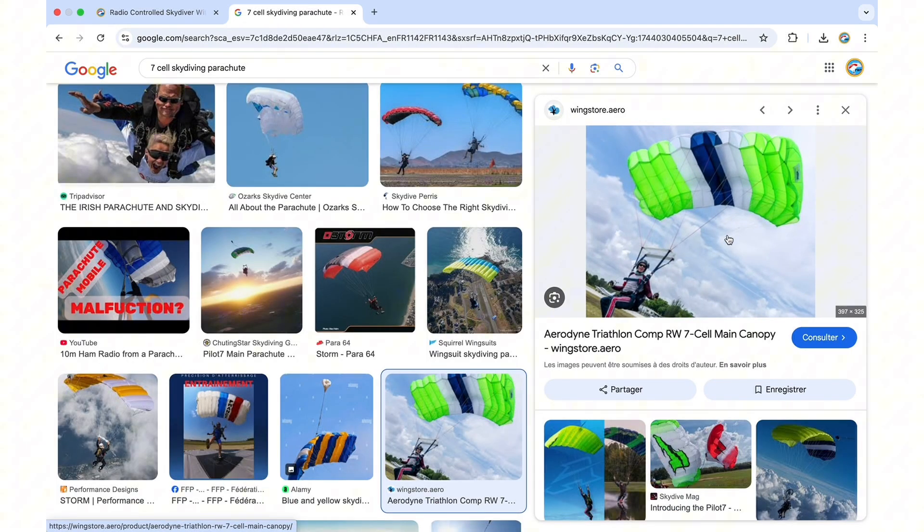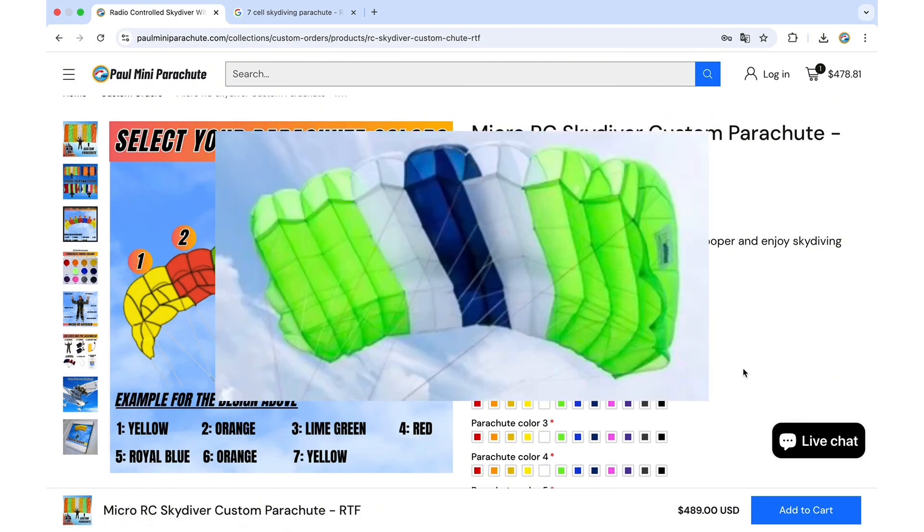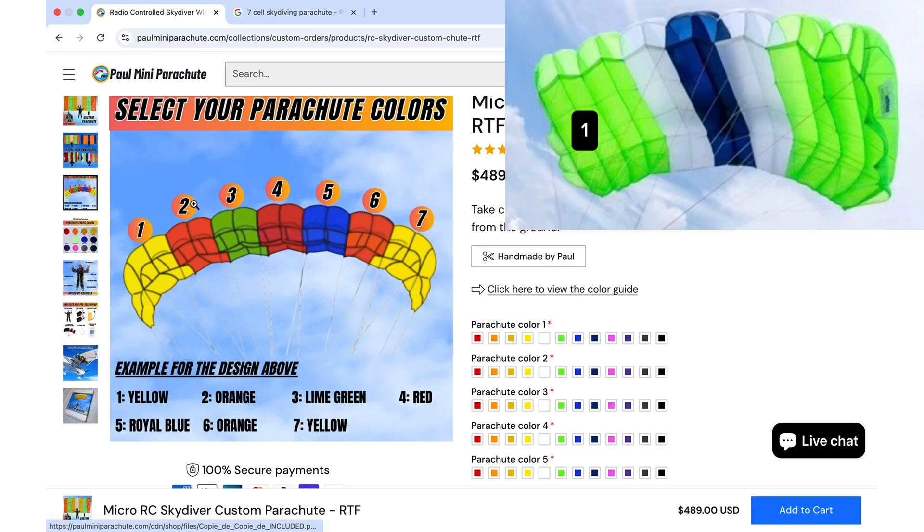We have the example picture here with the numbered sections from one to seven and our parachute that we want to replicate. As you can see, the first and second sections are lime green, so we go ahead and pick lime green for the first two.